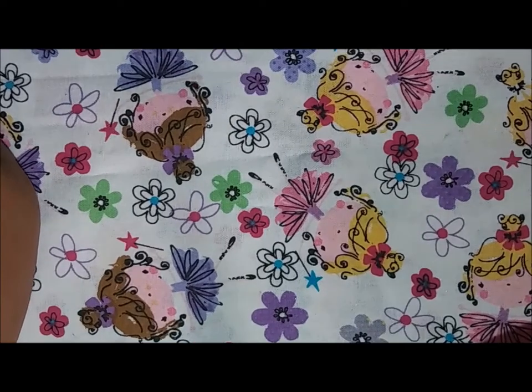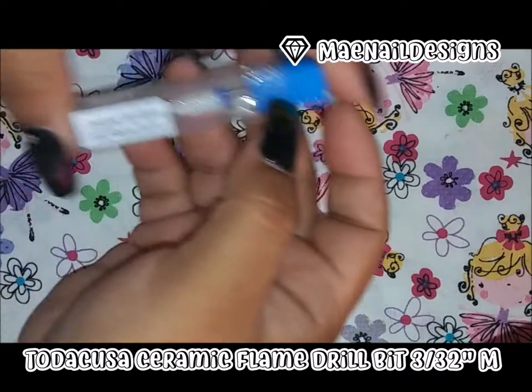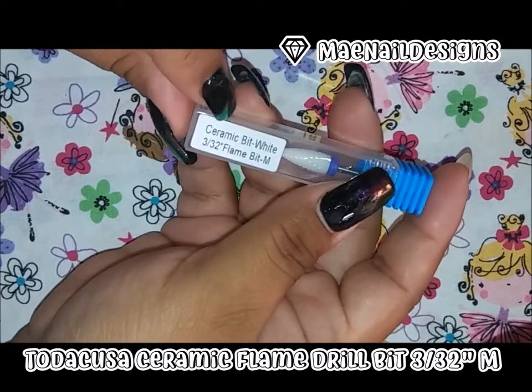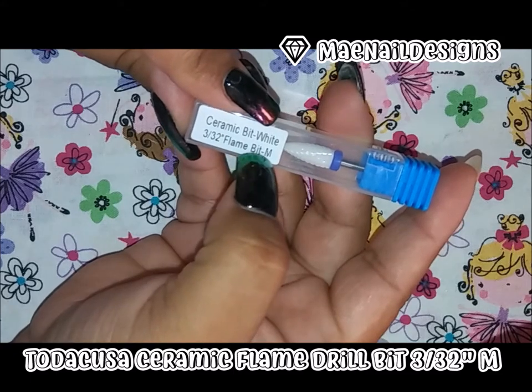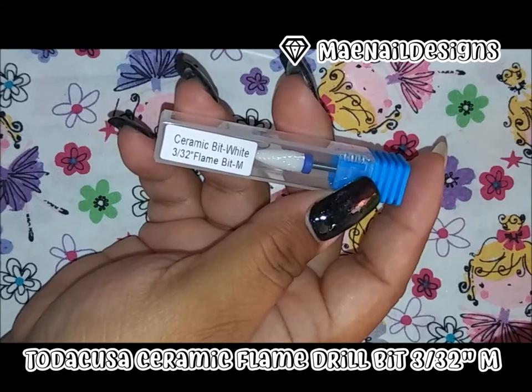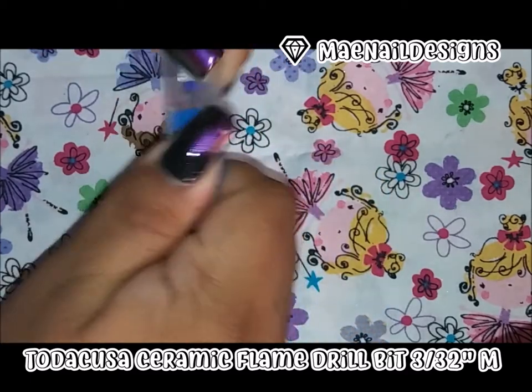Hi guys, welcome back. This is a Todak USA review and I'm going to be reviewing this drill bit — the ceramic flame bit in the medium size. Here is the measurement of it.